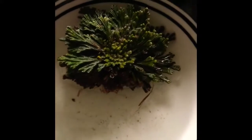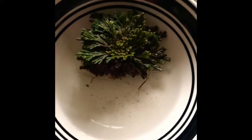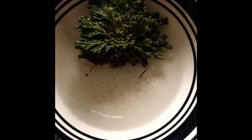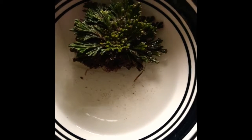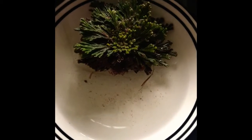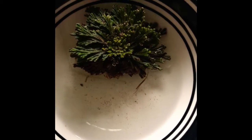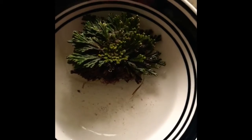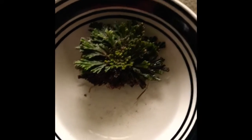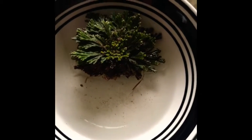Welcome back to Badass Conjure TV. This is my Rose of Jericho after about 36 hours in the water. It actually had fully opened up after about an hour, and now it's just becoming more green and lush. It's beautiful, it's magical.